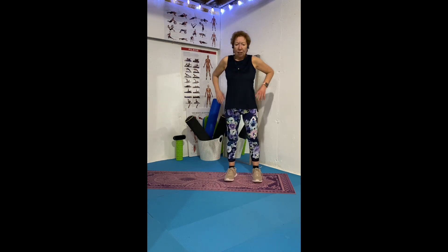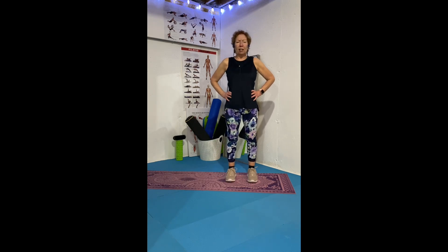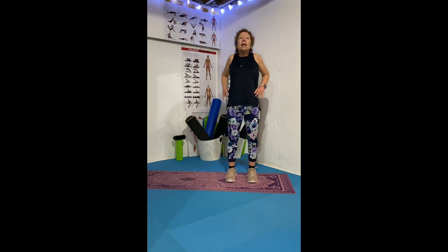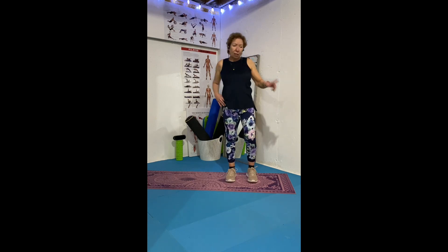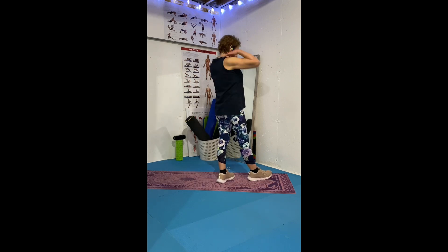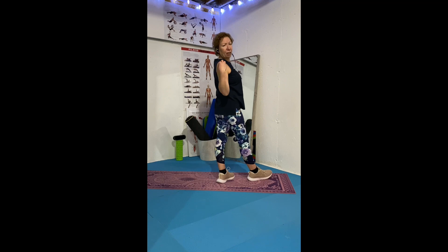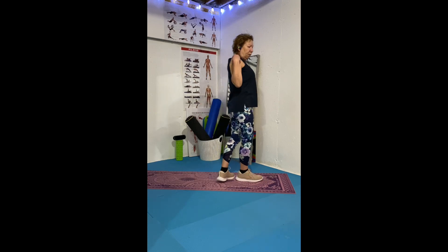For shoulders, stand shoulder width apart. Move your arms up and around in circles, then go the opposite way. You can also grab one hand and pull up — that involves all your shoulder muscles. Some people can go higher than others, or they can only go partway, but it stretches out the whole shoulder area.